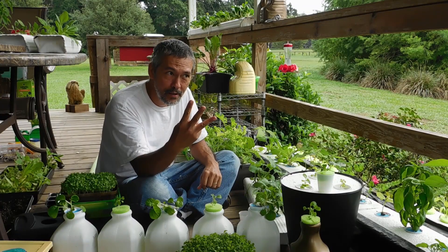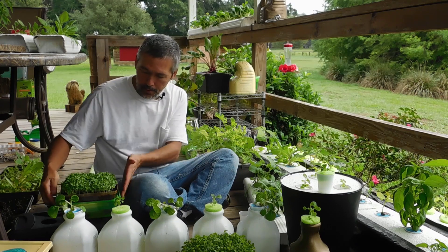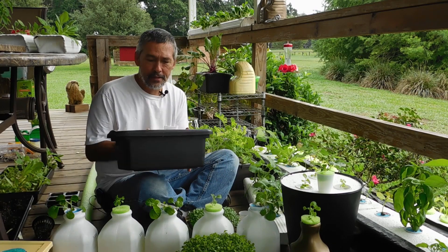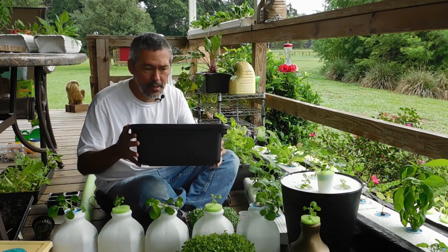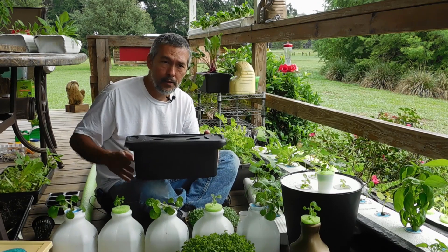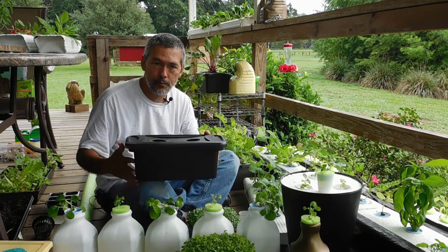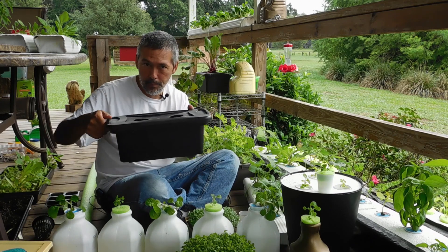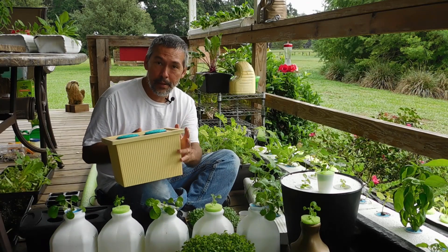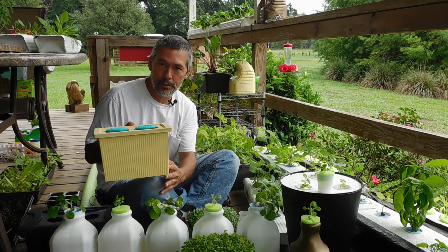Number three, you're going to need a container. I started with just these sterilite containers — just a shoe box container you find at Walmart, Target, whatever — and spray paint it black. In some of the other videos you'll see why you spray paint it black: it's to keep the algae from growing too much inside. If you don't like a bunch of black containers, we spray painted this one black and then painted it yellow, so it's nice and pretty. It still keeps the algae out.